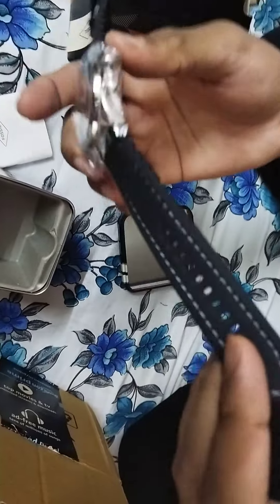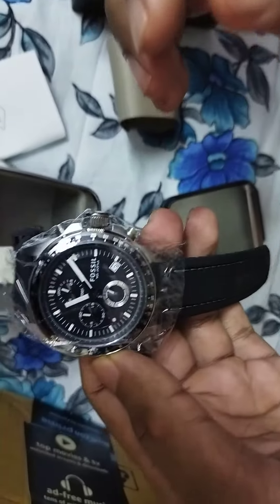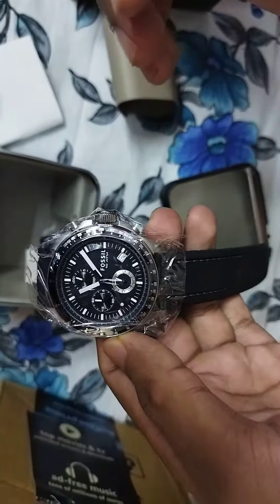The strap I think is made of rubber, and the dial looks overall good to me. I think I have to put a battery in — it's not in a functioning state. That's all I have in this video.